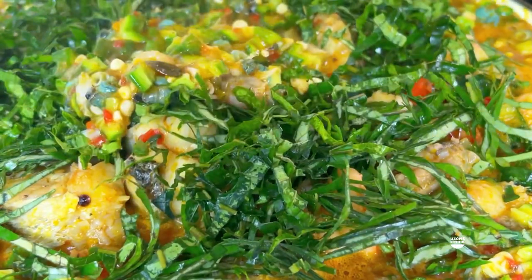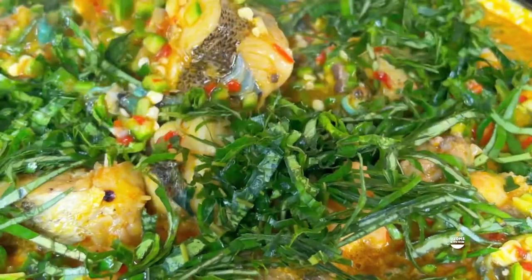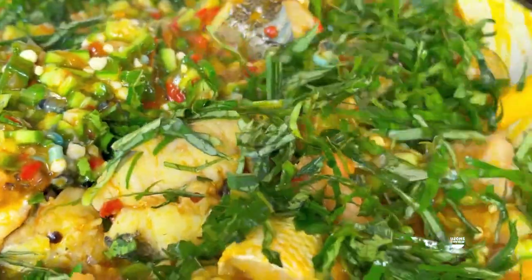We are almost at the end. All I did was add my uziza leaf and a little bit of ugho - that's your pumpkin leaf - and stirred it in.